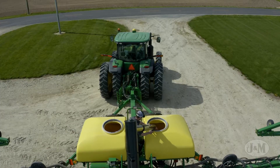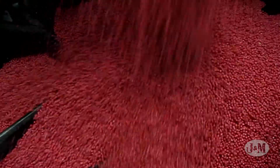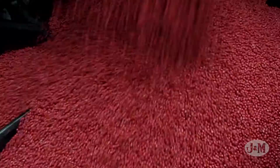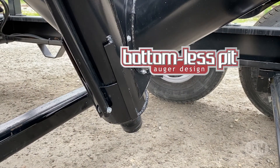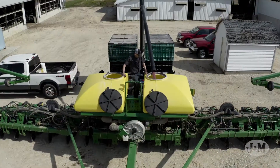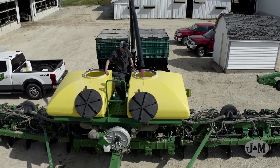Both tenders have been designed to provide greater seed protection while improving performance. Minimum seed damage equals maximum germination results, which is why both models feature a gentle polycup auger with J&M's exclusive bottomless pit auger design. This combination offers a more economical method to unload seed without sacrificing performance.